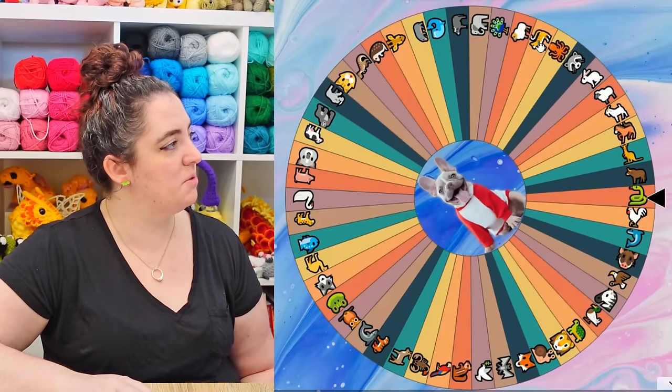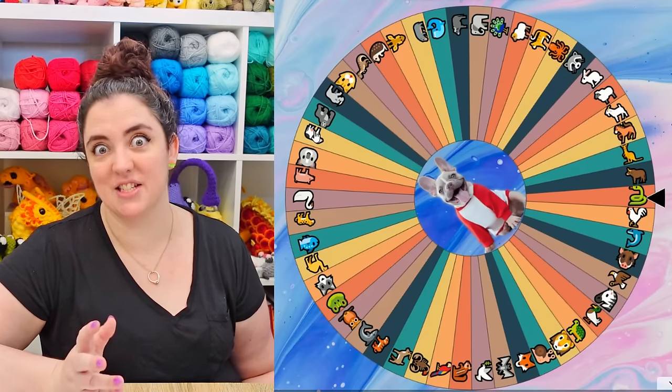So we could end up with a kangaroo dragon, cat dragon, octopus dragon, koala dragon — you get the gist. There's not gonna be any practice spins this time, I promise, so whatever happens, happens.